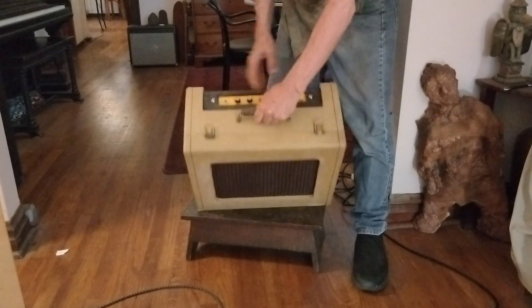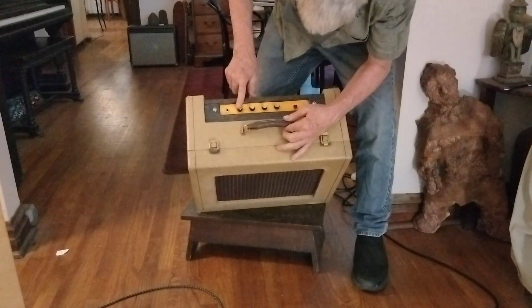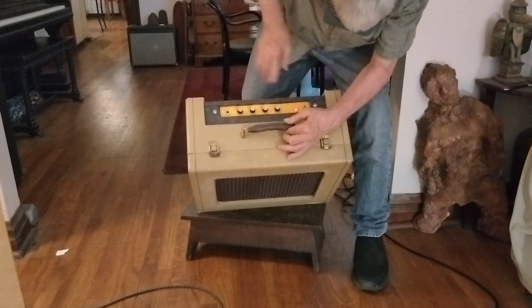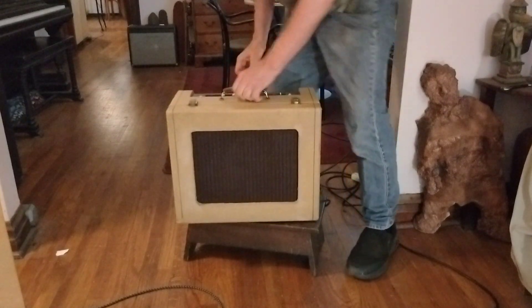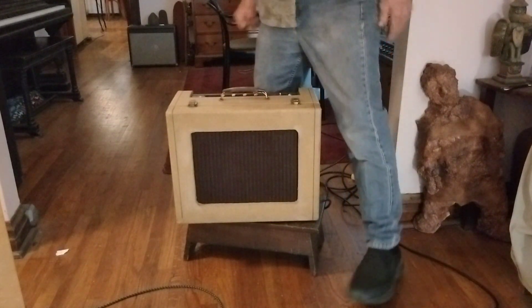Okay, so this is our layout here: volume, treble, middle, bass — there's your input, there's your power, there's your light. We'll put the tone stack right in the middle.